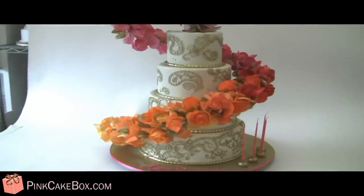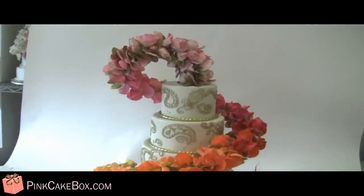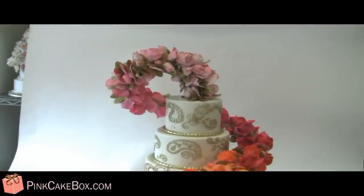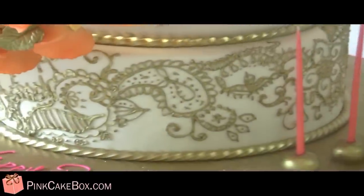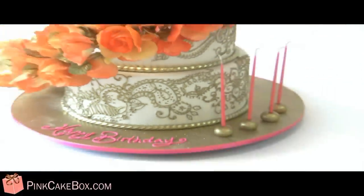We have a four-tier cake and it's for a birthday — a 40th birthday. We were asked to do a gold henna design, so it's all hand-piped and then painted.